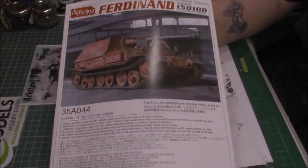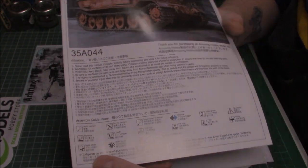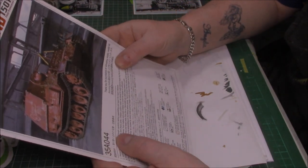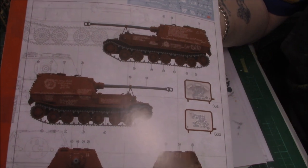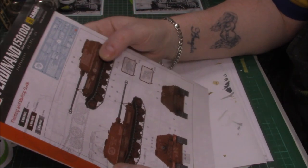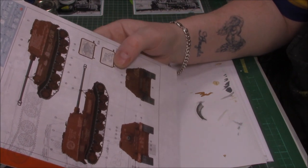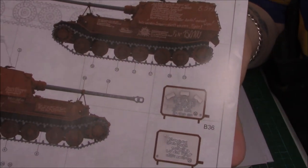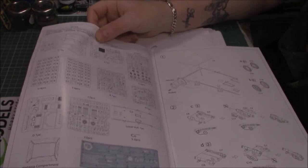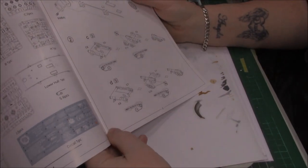The instructions have the box art on the front with warnings and icons. On the back we've got all the color schemes and decal placement guides - that's the version I want to do. It's nicely done, showing where all the decals go. If you don't like decals I wouldn't advise this kit. There are even decals to go inside the hatches. Inside we have a parts map, which is always helpful, starting off on the lower hull and suspension.